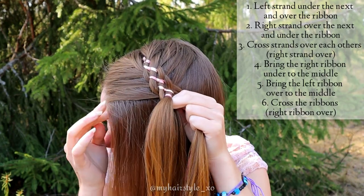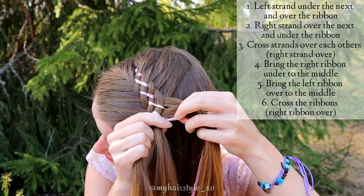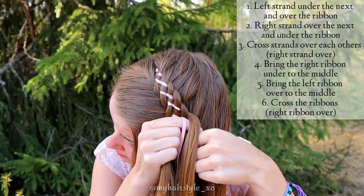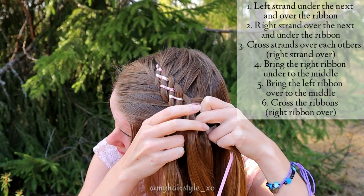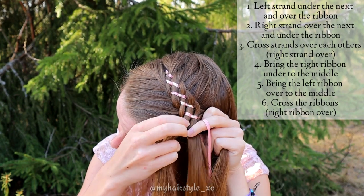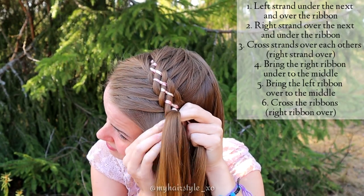Bring the left strand under the next, add some hair, then over the ribbon. Take the right strand, bring it over the next, add hair below and then under the ribbon. Cross the strands over each other, right one goes over. Bring the right ribbon under to the middle and left ribbon over to the middle. Cross the ribbons. Keep on repeating this same pattern.